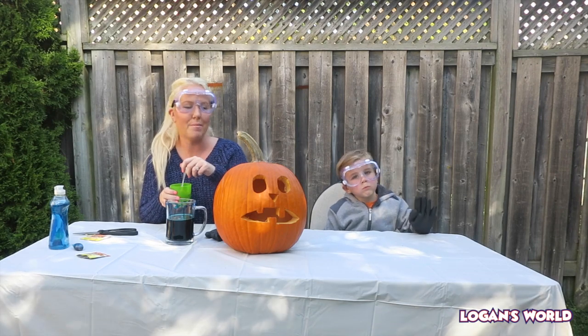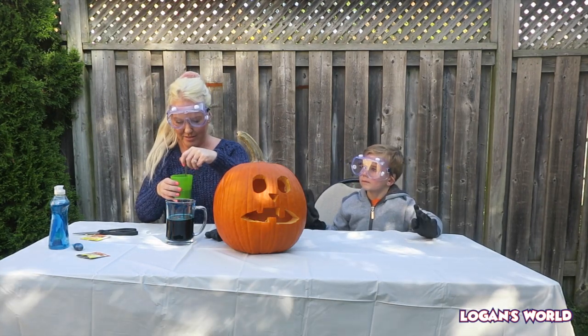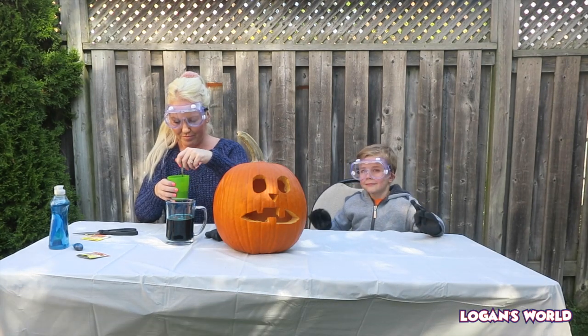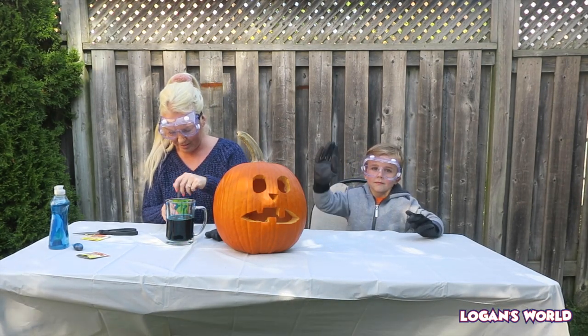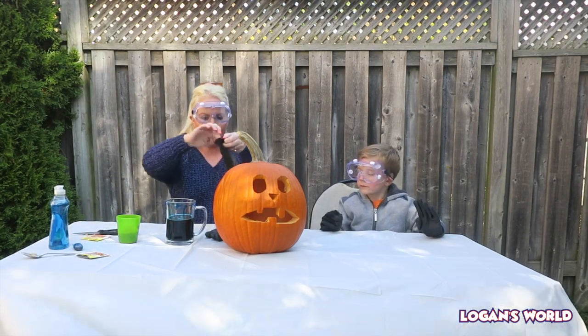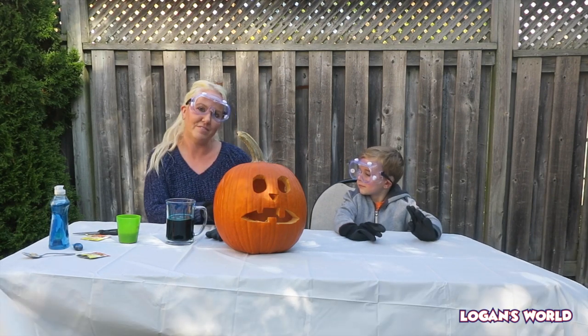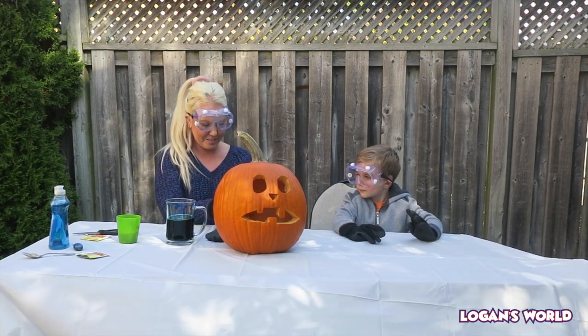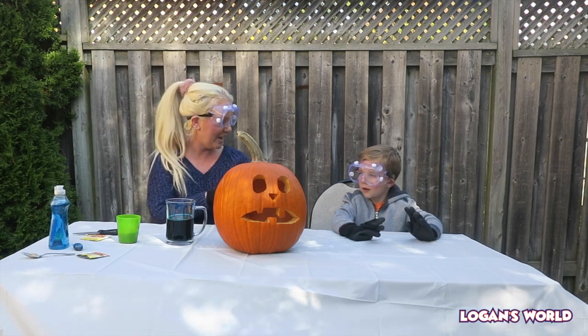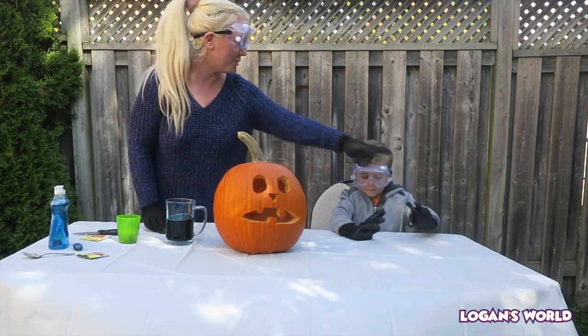Once this chemical reaction happens, we're going to back up just in case. I'm going to put my gloves on for safety and we have our safety goggles on. Are you ready? Yeah. You excited? I'm on duty ready! Woo! Okay, so now we're going to stand up and go to the side of the table.